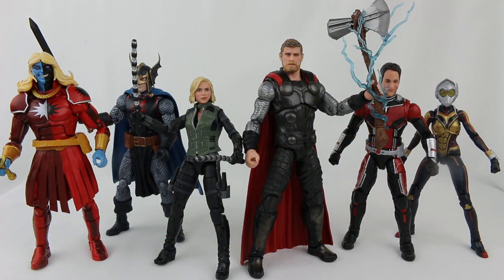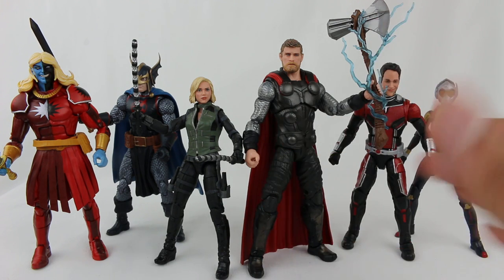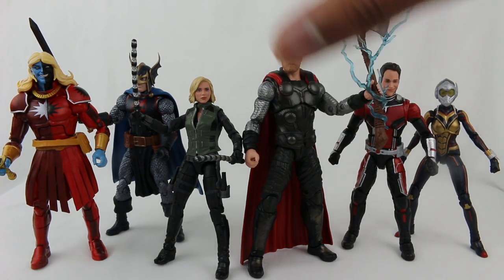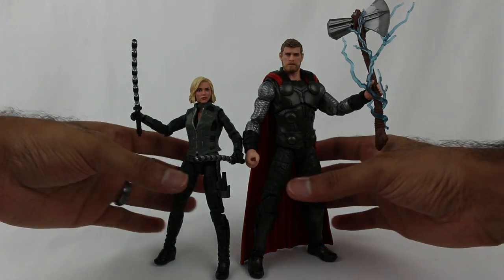All right, so I have Wave 2 out of the packaging, and here they are. They look really cool - I am actually really digging these figures. The two non-Marvel Cinematic Universe figures I don't particularly care much for, but maybe fans of those characters will love them. The other four I think are really, really cool. Let's start with the Infinity War figures. Let's move the others off to the side and focus on Avengers Infinity War - let's start with Black Widow.